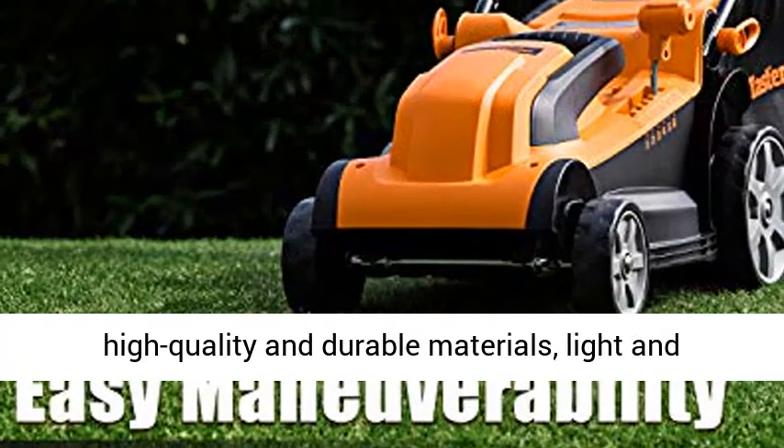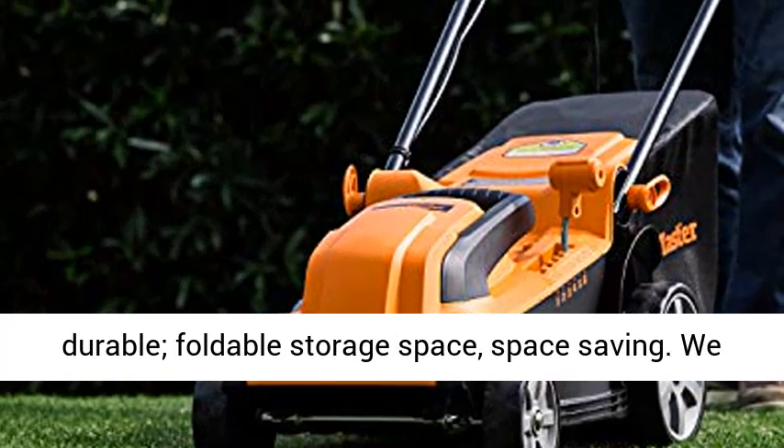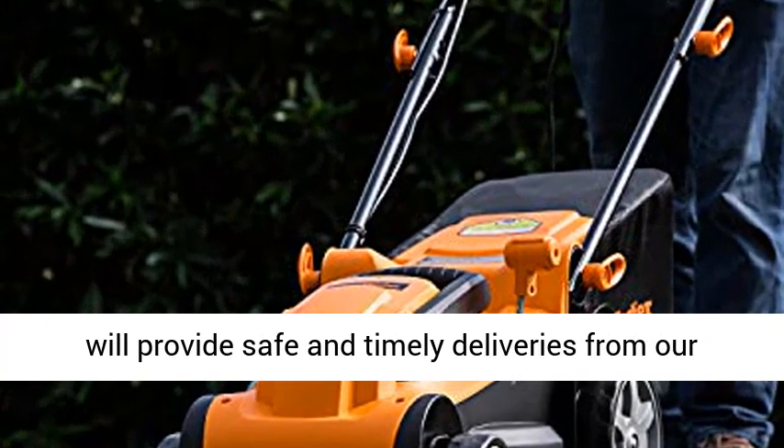MEB-1014K uses high-quality and durable materials, light and durable, foldable storage space, space-saving.